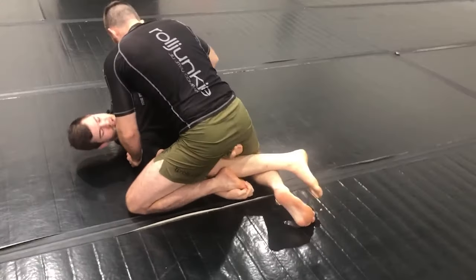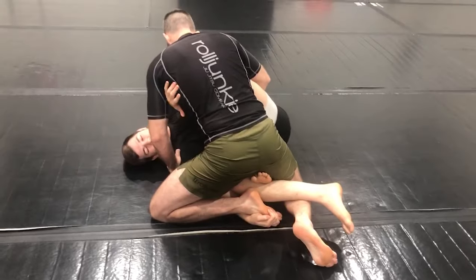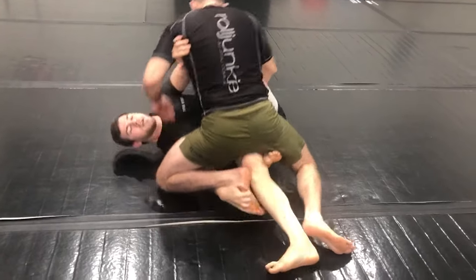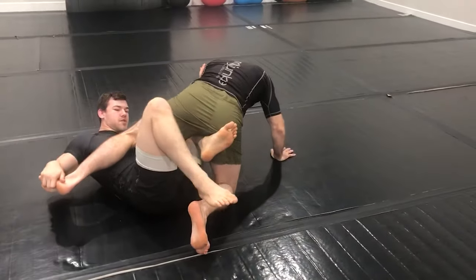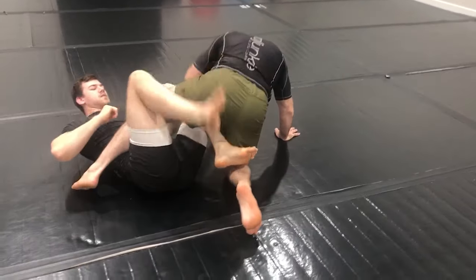From here we can do the same thing — pommel my butterfly hook in, then switch to a cross lap post, use my other foot to guide him over, and fire over to start attacking from there.